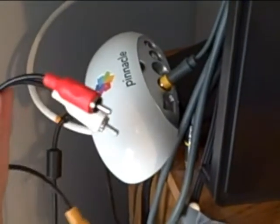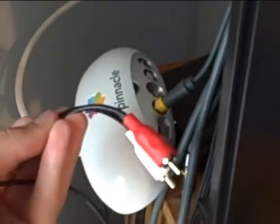This is basically the same setup for a Dazzle or any other capture device that uses these same connections. Now you're going to plug these two audio cables right into your capture card.